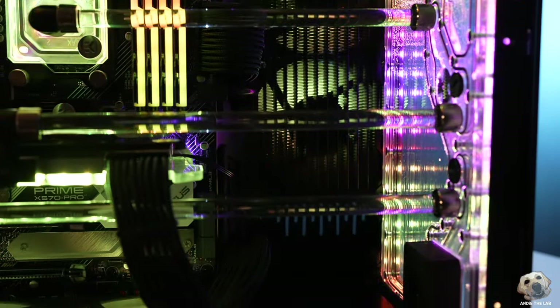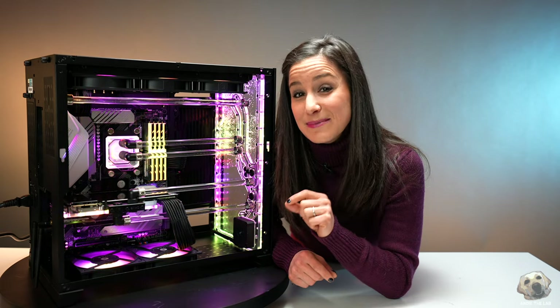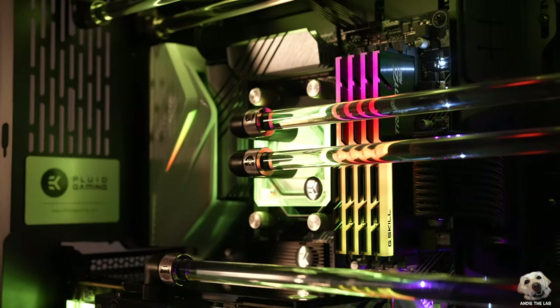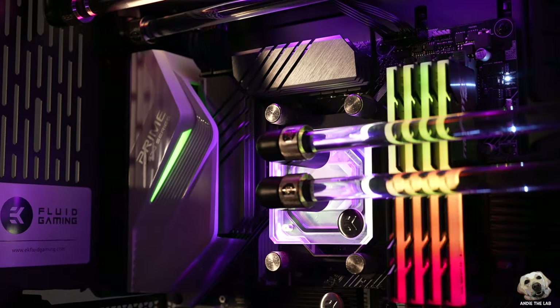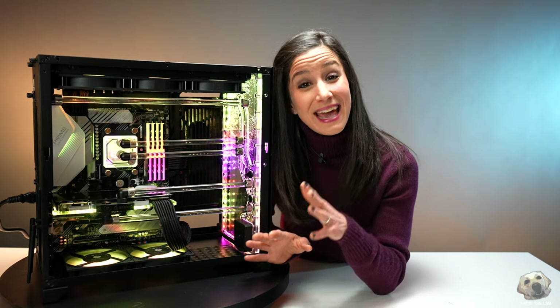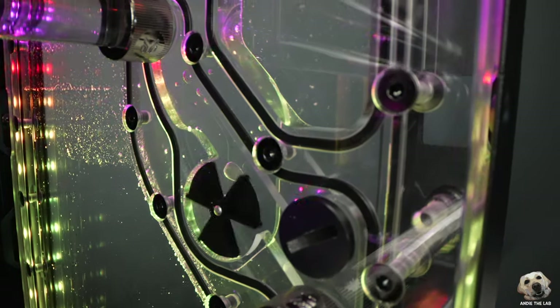So let's take a look at what Fluid Gaming put in here. The CPU is AMD's Ryzen Zen 3 architecture, the 5900X, which is kind of the best CPU for gaming right now. And as you can see in this Vanquish, it's water-blocked. Keep in mind, everything in here is custom to Fluid Gaming, so you can't buy things separately in the EK store, with the exception of this distro plate, which we'll get to in a bit.